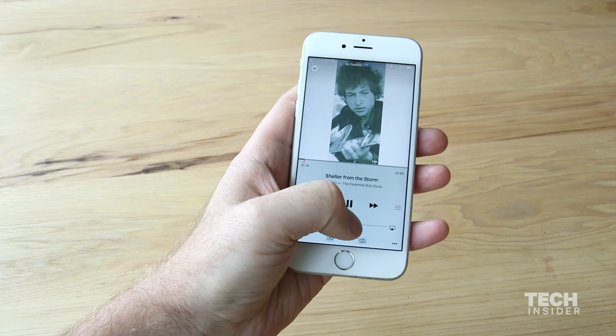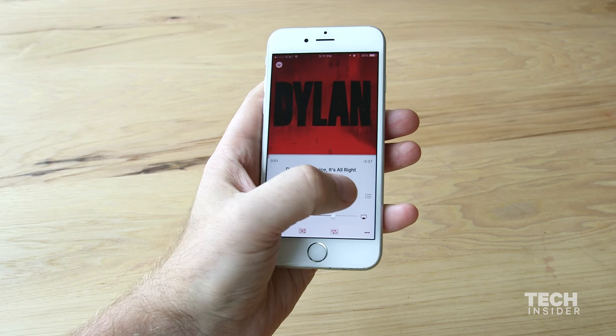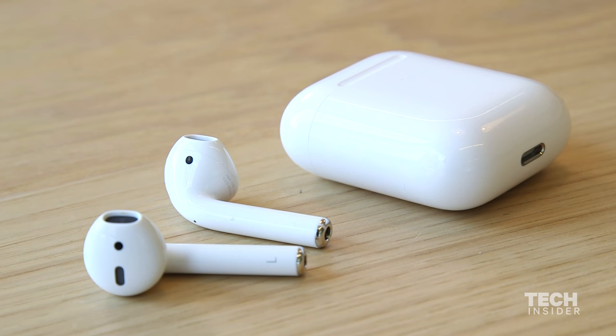You can't switch tracks or change the volume without interrupting your music. Instead, it forces you to take out your iPhone and do everything manually on the screen. So for $159, I was expecting a lot more out of the AirPods. Usually at this price point, you get headphones that sound a lot better and can do a lot more. The control is a really big issue — it's very annoying to use Siri to control everything while pausing your music in the process.